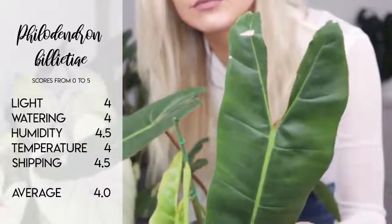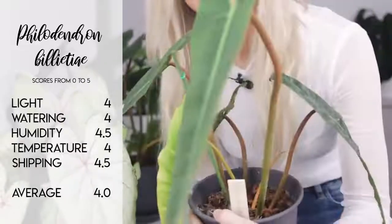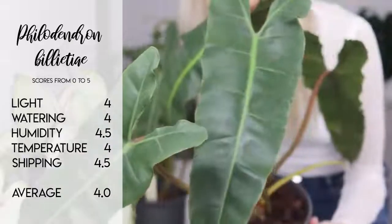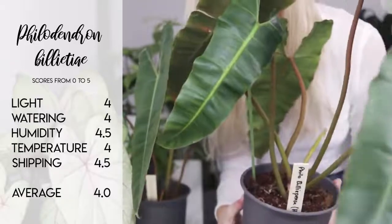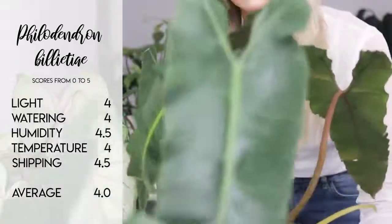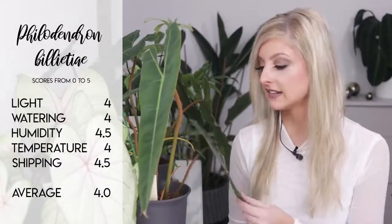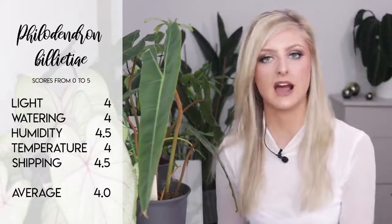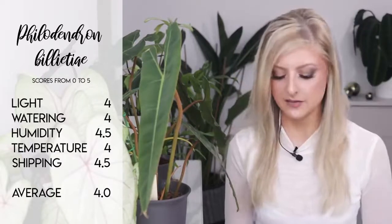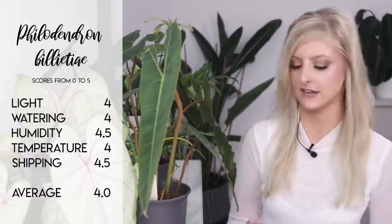Based on an equal score between the pair of these plants, the ratings are: light a 3 — they can take lower light but it would be better to bump the light if possible. Watering a 4 because the roots are very tuberous and the stems seem to do just fine. Humidity a 4.5 because they prefer higher humidity to grow. Temperature — they can cool down quite a bit and still remain the same form. Shipping a 4.5 out of 5 because generally the way they go in the box is how they're going to come out of the box. All of these things give the plant an overall average score of 4 out of 5 — so getting pretty good at this point in our list.